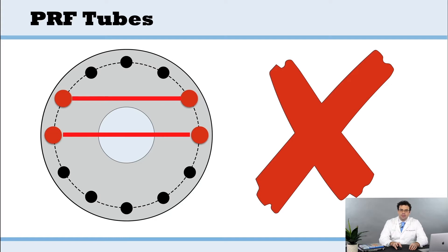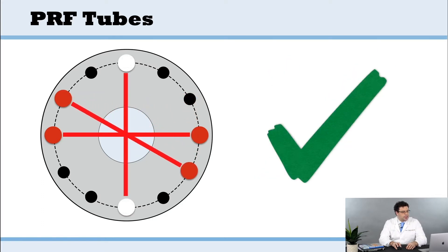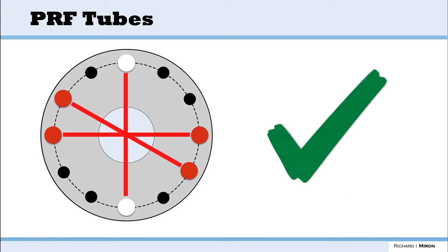This mistake here we see sometimes made — make sure it's one you don't make. It's obviously not balanced; it has to be in the crisscross pattern as explained. And whenever we incorporate white tubes and red tubes at the same time, always remember that white tubes have to be balanced against each other.